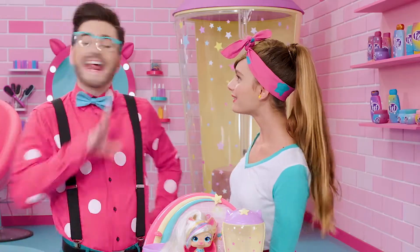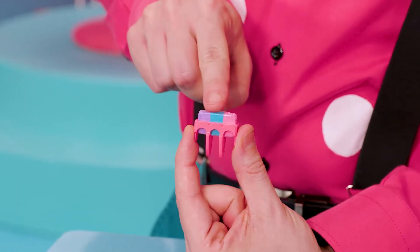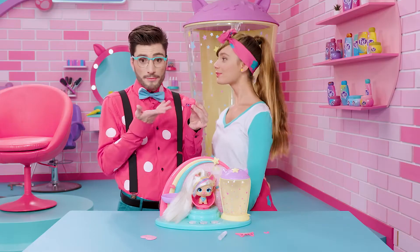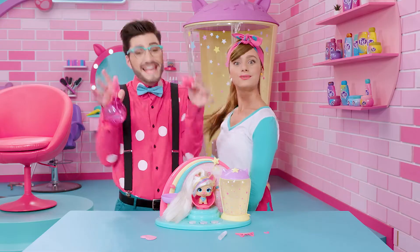That came out so well, Uncle. Thank you, Fabia. Get ready because the next part is really exciting. We get the colored wax and we put it into this accessory — it's shaped like a heart. Once we've done that, we dampen the ponytail with some water and we slide the accessory over the hair so we can get some amazing highlights.